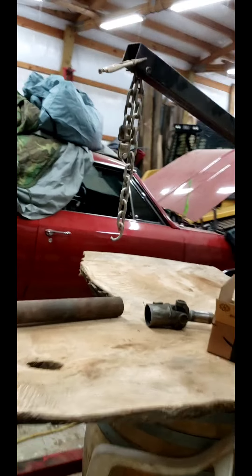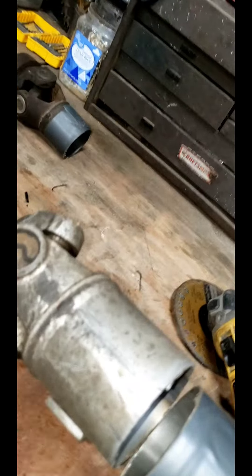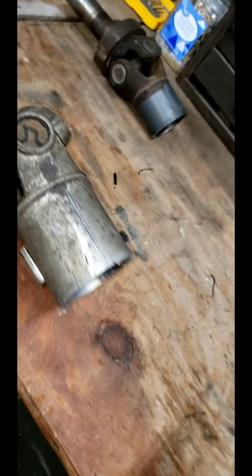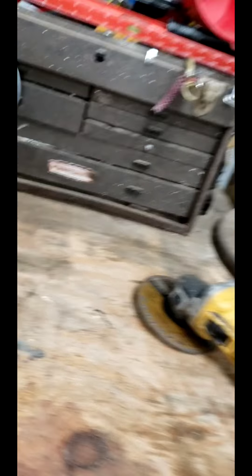So what I did is I hacked off the end of my original driveshaft, which went right there. I used some tape to make a straight line and I used the clamp to make a square, and I cut by hand with a grinder.